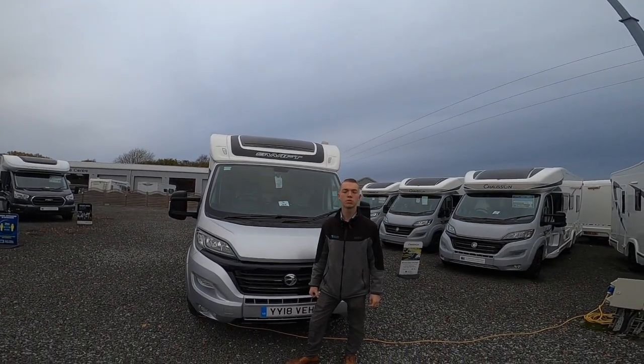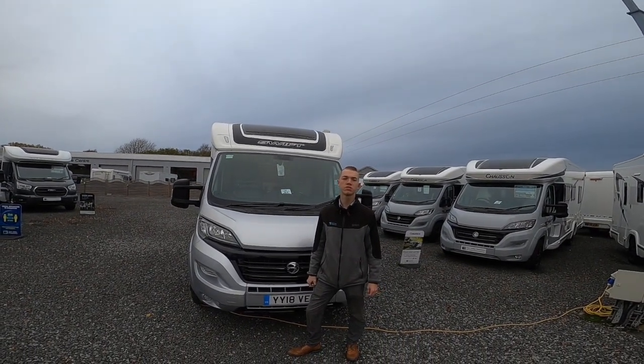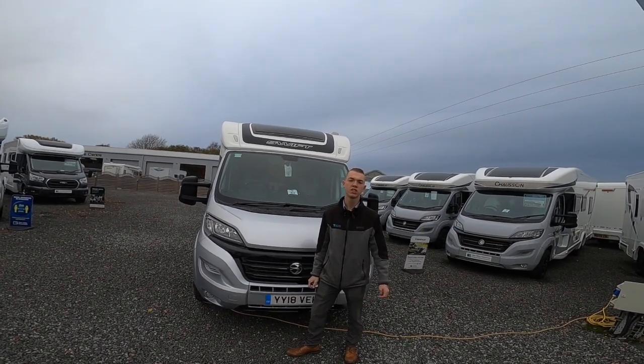Hi, I'm Callum from Time Valley Motorhomes and today I'll be doing the handover demonstration on the Swift Corniche 694.